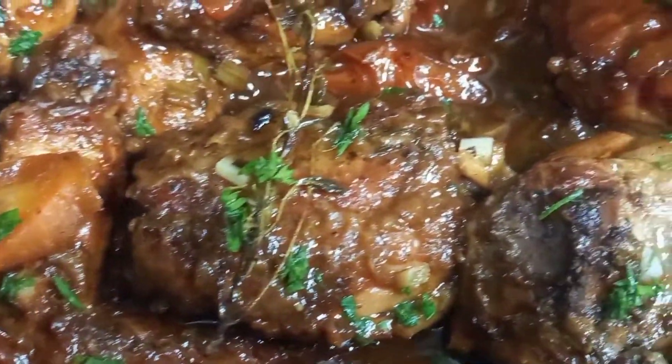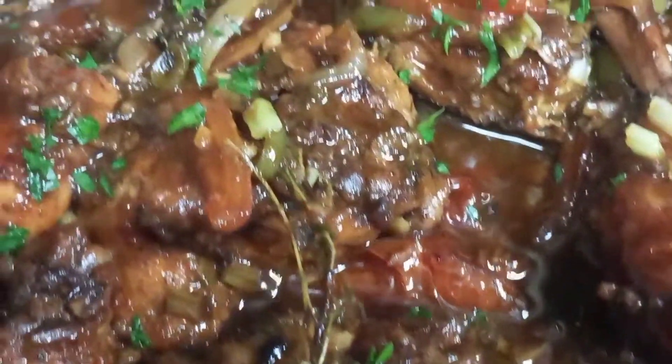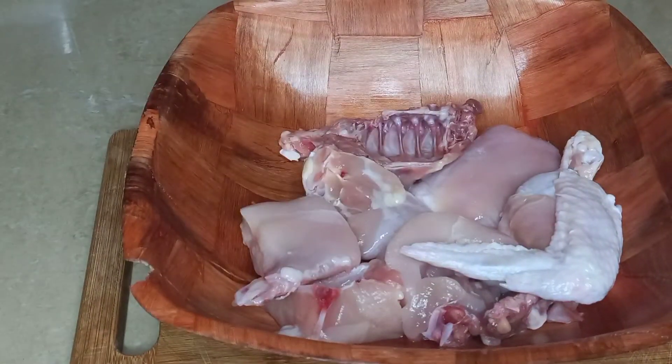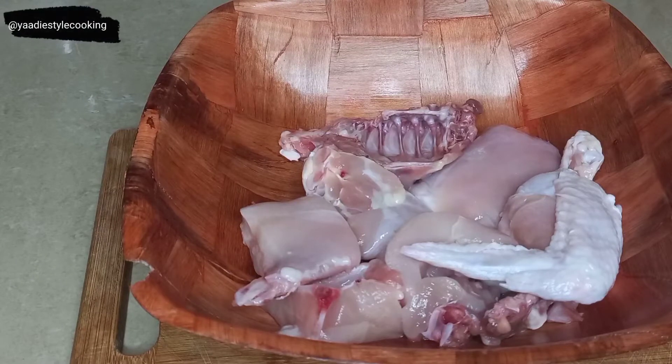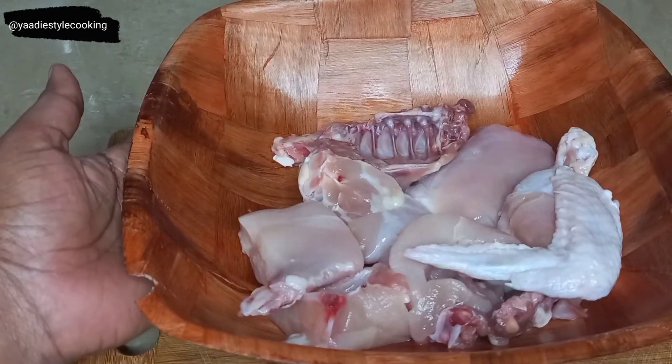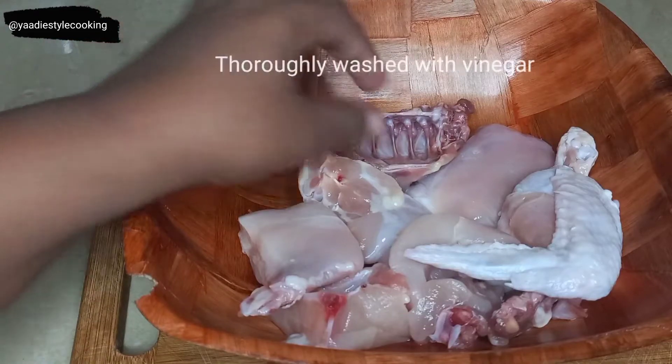Hey YouTube, let us make some authentic Jamaican fricassee chicken. Welcome to my channel, thank you for joining me today. In today's video I'll be making some Jamaican fricassee chicken, also known as stew chicken or fry up and cooked down chicken. I'll also be sharing some tips on how to get the best fricassee chicken in my opinion.